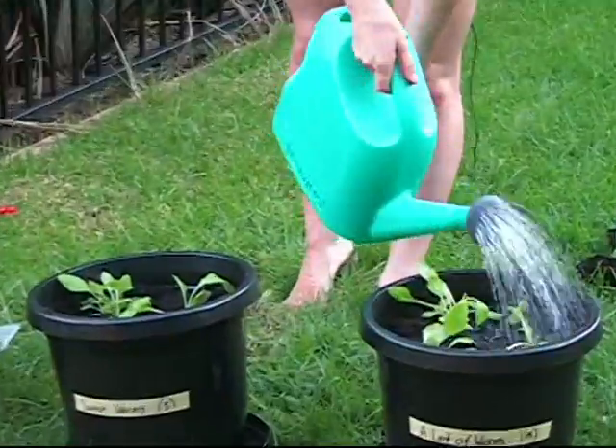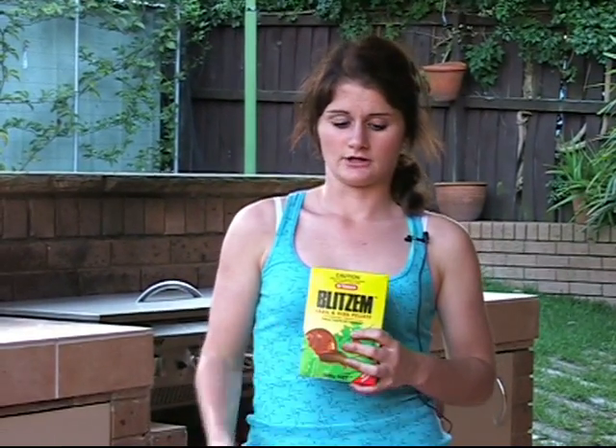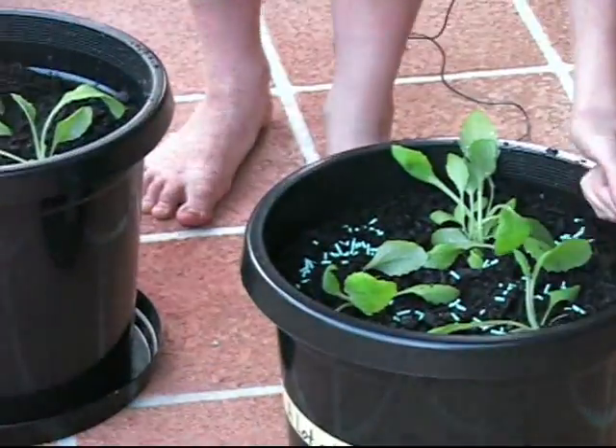Now I'm going to start watering my pots. I'll put 500 ml of water in each pot to eliminate the variable of how much water each plant is getting. I'm also going to spread some slug and snail killer around the plants to stop them from getting damaged by any hungry snails. Now I just gotta let them grow.